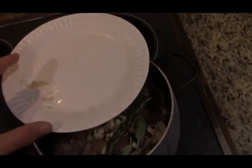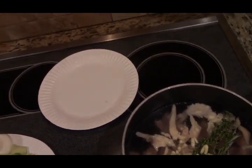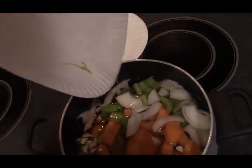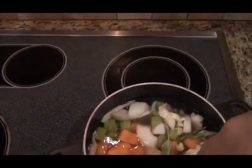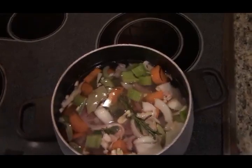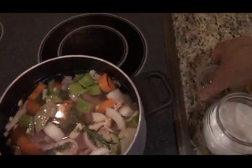Don't worry about the thyme and the rosemary being whole because we'll just strain it out. We're going to put the heat on medium-high until it starts to boil. I'm just going to add a little salt now, but we can salt it more later — a good pinch, and that should do.